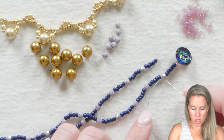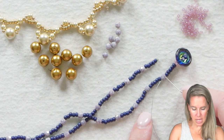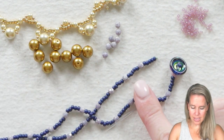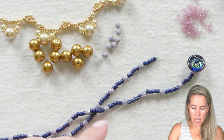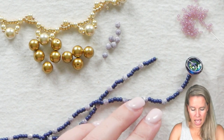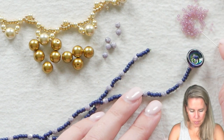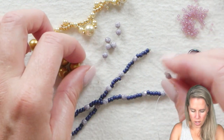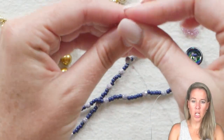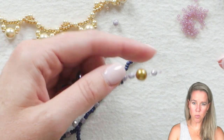Our next step is adding in our little drops. Coming out of the four millimeter bead, we're going to add our pearl. I'm going to skip that first inch and sew through the next group of five, coming out through the second 4mm bead. Using our 4mm and 8mm Potomac pearls: add one 11-0 seed bead, one 4mm, one more 11, one 8mm pearl, another 11, another 4mm, and another 11.